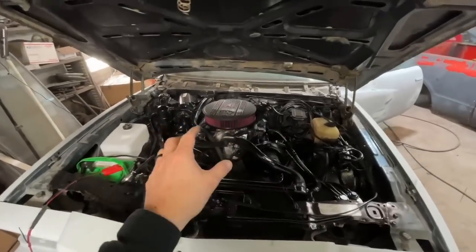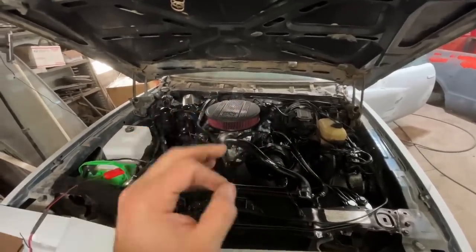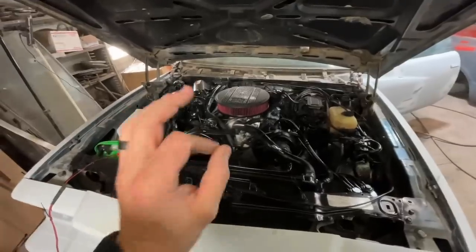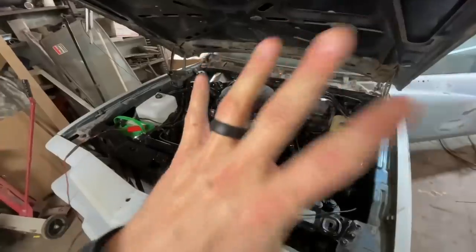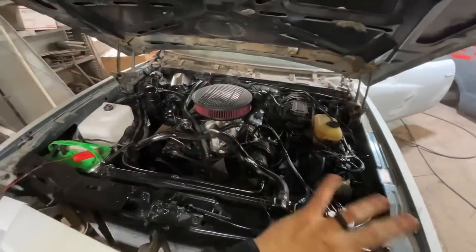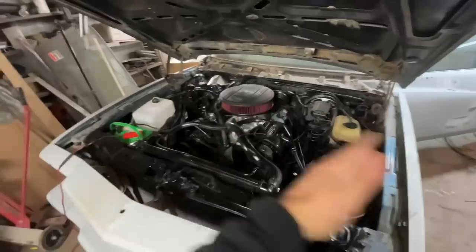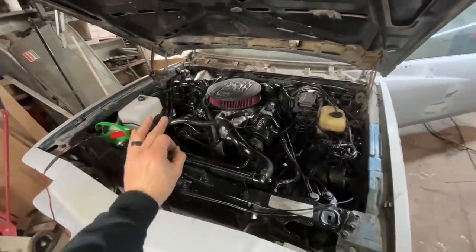Great news — we did some adjusting: choke, tweaked the distributor, just a couple of things. It is running so much better. I'm getting ready to start it up for you — it sounds great even though I haven't done anything to the exhaust yet. Also shot some undercoating and painted a couple more things. I was looking at the older footage — we're going to do a side-by-side here on the video to see what it used to look like, and it just looks a thousand times better than it did.